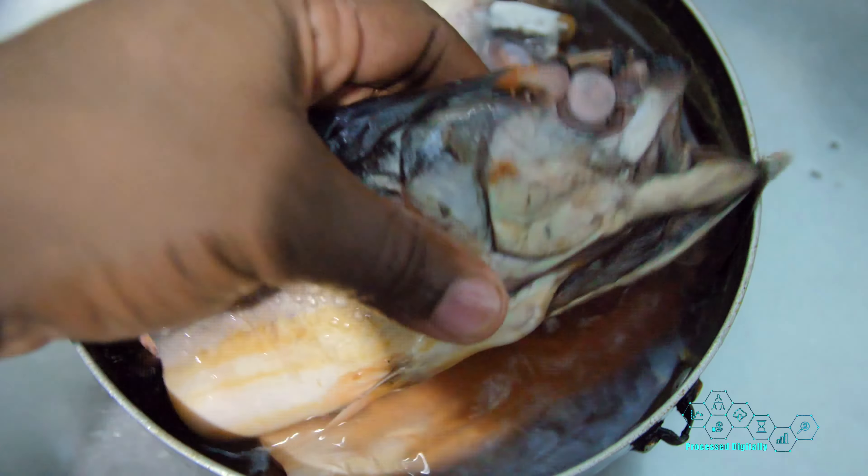Alright, so here it is. We've boiled the fish. Now we're going to throw off the water, clean it up, and cut the bones out and all that.